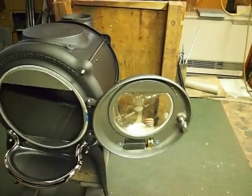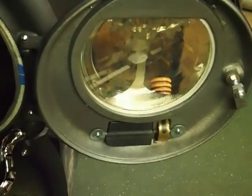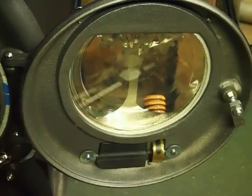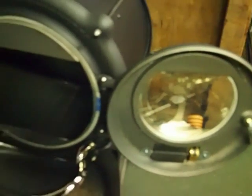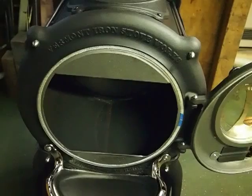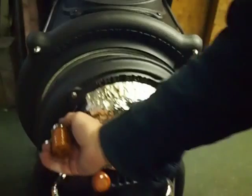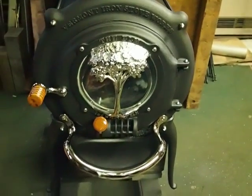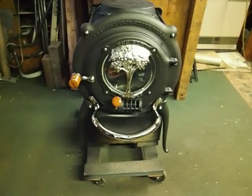Here's a view of the inside of the door, showing the inside of the draft, the high temperature ceramic glass, and the latch system. And a quarter inch rope gasket where the door meets the front of the stove. Closing it up again and taking one last look straight on. Thank you for watching.